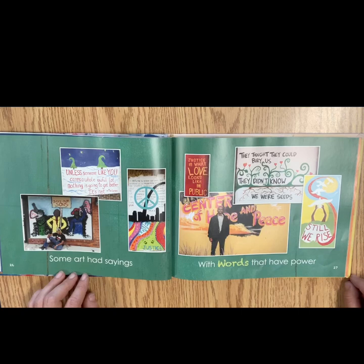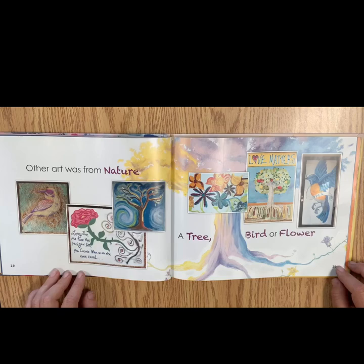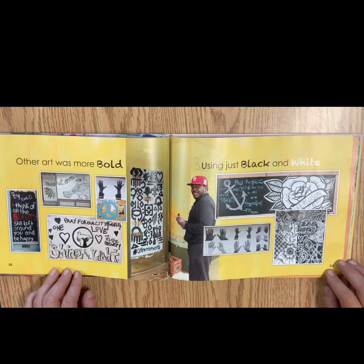Some art had sayings with words that have power. Other art was from nature, a tree, bird, or flower. Some dazzled with colors that danced in the light. Other art was more bold, just using black and white.